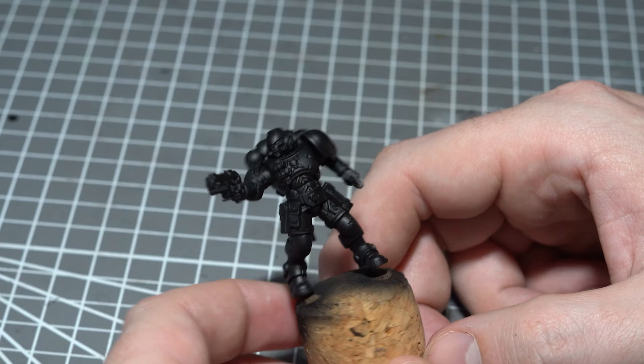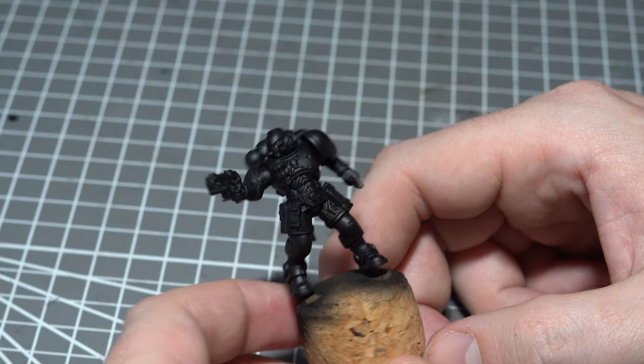I'm going to do that today using oil washes and our favourite streaking grime. I'll be using one of the easy to build Primaris Reaver kits, and yes, before it gets mentioned in the comments, I have forgotten to drill the barrel on this gun. Consider me suitably chastised.